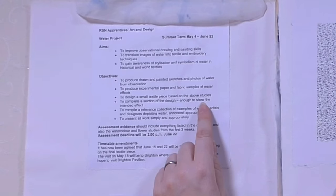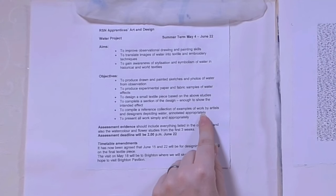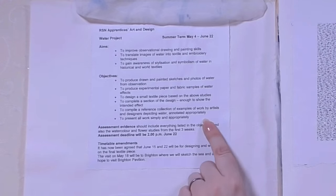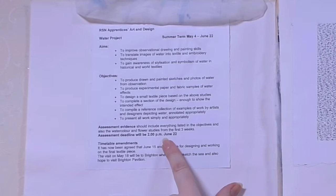Further aims: to gain awareness of stylization and symbolism of water in historical world textiles. Objectives: to produce drawn and painted sketches and photos of water from observation, to produce experimental paper and fabric samples of water effects, to design a small textile piece based on the above studies, to complete a section of the design to show the intended effect, to compile a reference collection of examples of work by artists depicting water annotated appropriately, and to present all work simply and appropriately. The deadline was at 2pm — written in very bold letters.